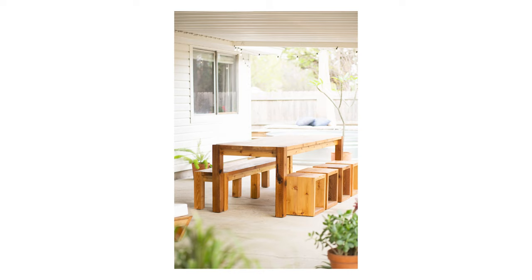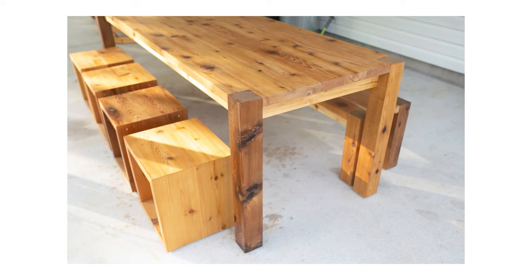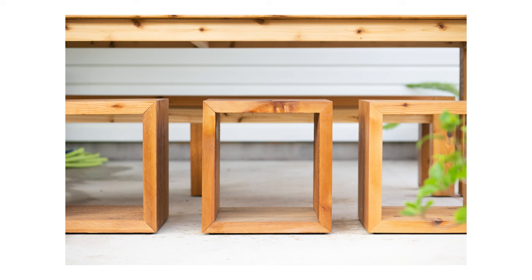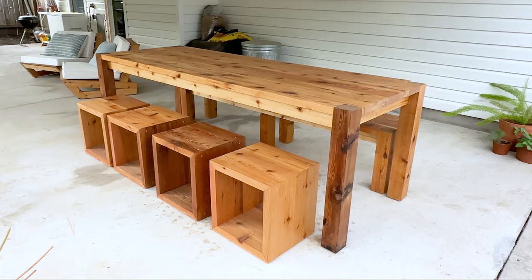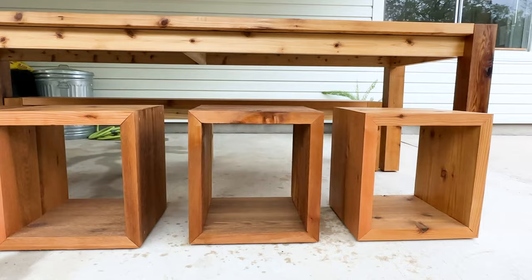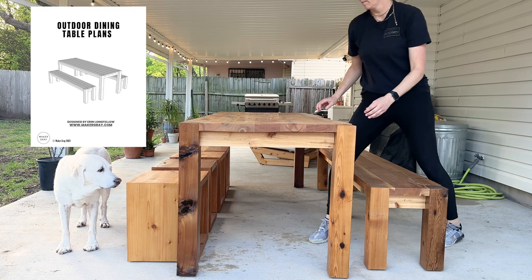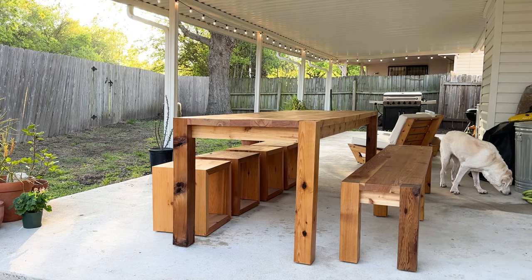We've wanted an outdoor table for so long and this project did not disappoint. It's sturdy and beefy, but also has clean modern lines and the warmth of cedar. This table would look great with only benches or only cube stools, but the combo works really well — a bench is easy and sturdy, while the individual cubes give seating flexibility and mobility. I can see a cube being pulled up to our pool or next to our outdoor lounge chairs for extra seating. Don't forget that I have build plans linked below. Thanks so much for watching and I'll see you on the next project!